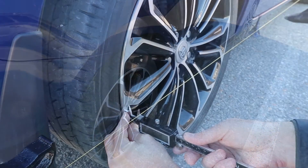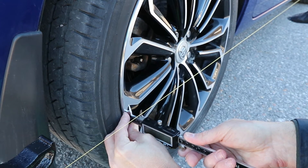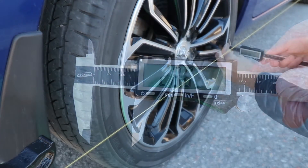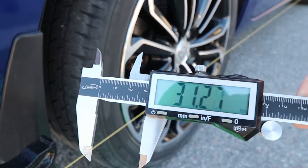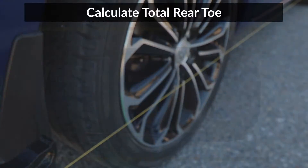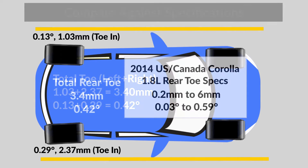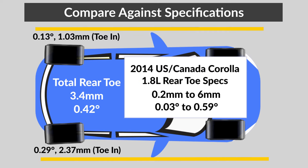Now I'm going to measure the toe angle on the other side. I have 28.89mm on the back edge and 31.26mm on the front edge, which means I have a toe in of 2.37mm. Using the measurements from both sides, I will add them up together to get the total rear toe — so I have 3.4mm or 0.42 degrees of total toe in. Checking the measurements against the recommended values for my car, both measurements are within the allowable range.